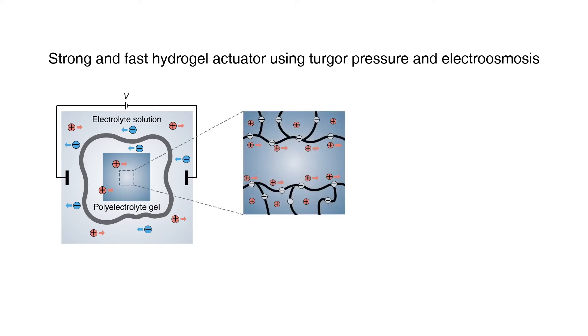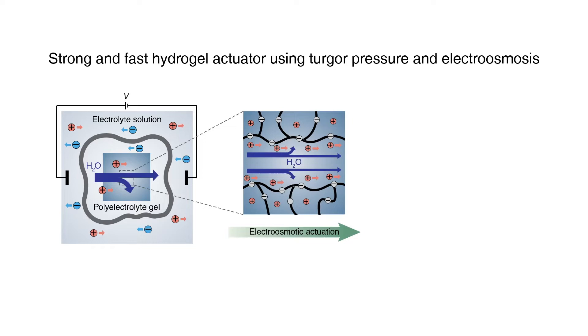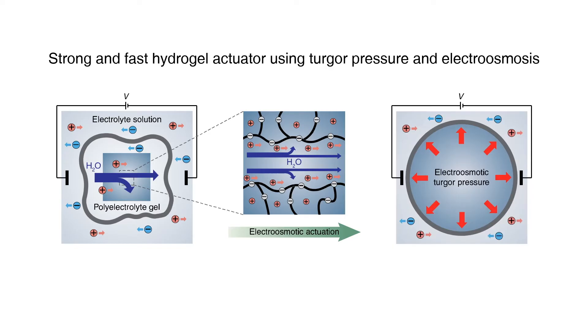Inside the hydrogel, free ions nearby the charged polymer chain drag water molecules, accelerating the swelling of the hydrogel inside the membrane. As the tough membrane restrains the swelling, the actuator generates a strong turgor pressure.